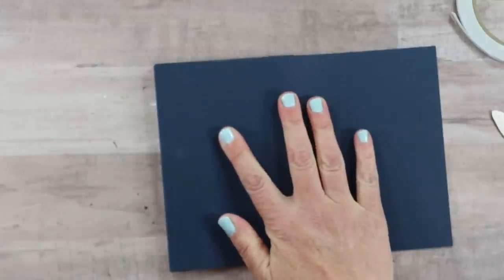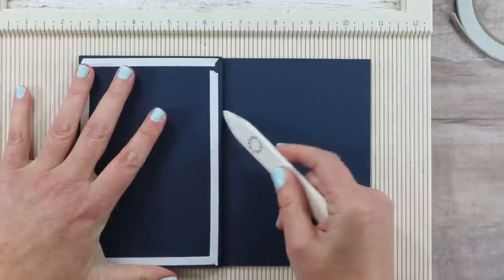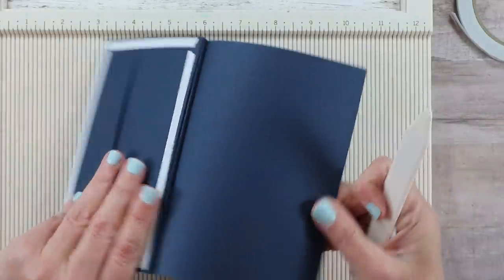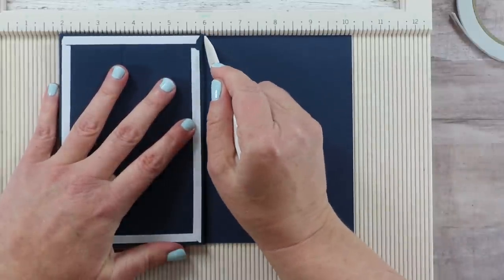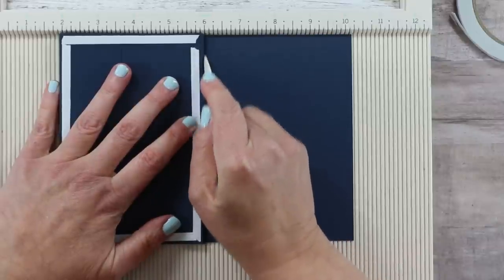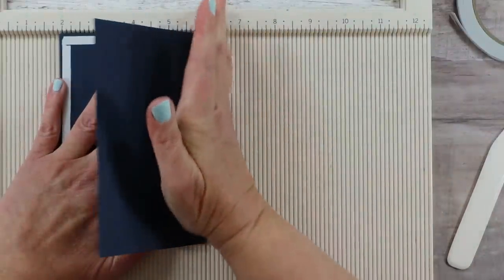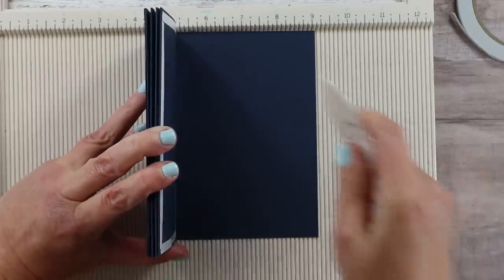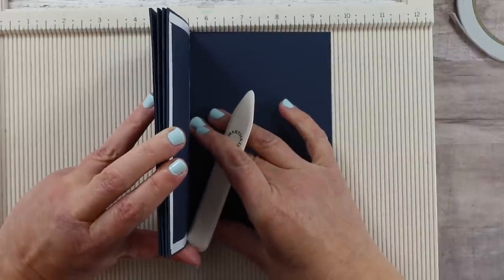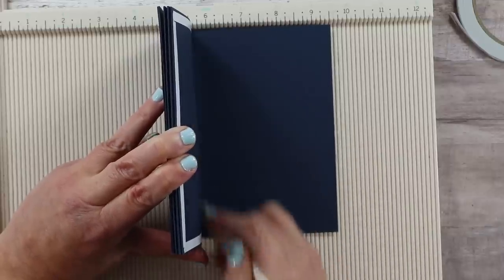I'm going to bring the scoreboard back in for this step. We're not going to add adhesive to the spine because there are only three small portions, but I do want to score it. I'll bring those folds up to a crease in the scoreboard and fold it over — we want it to have a nice, crisp edge. I'll repeat that process, bringing it up to one of those grooves and scoring along there.